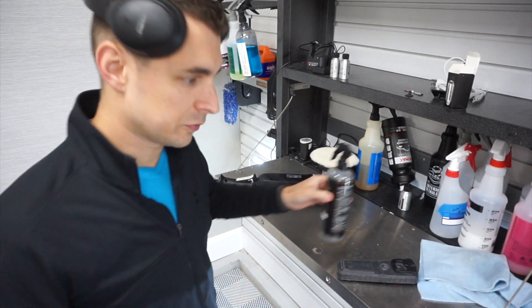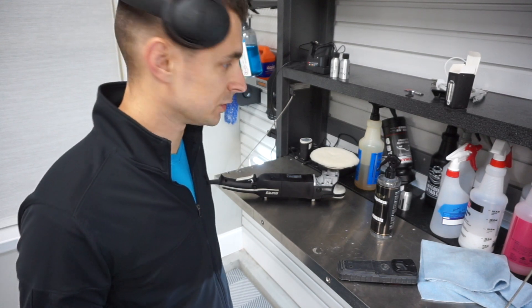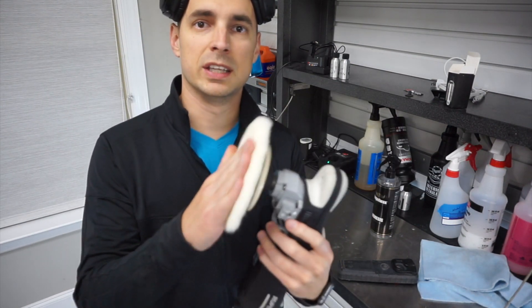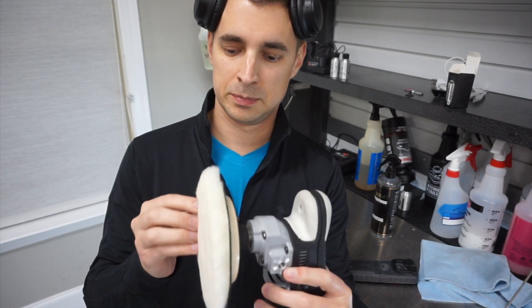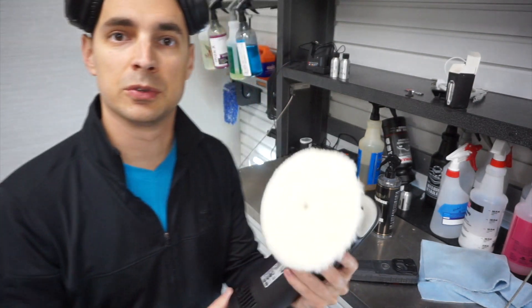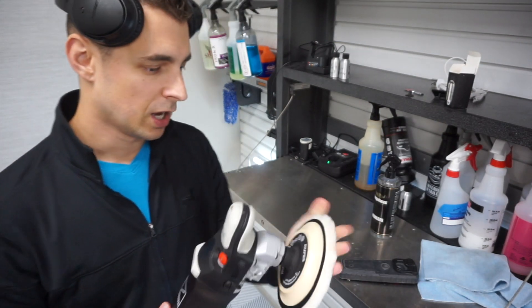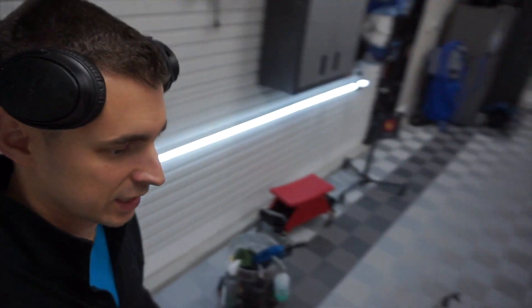So we're going to start working through this. I'm working my way through the Eurofiber pad line. I've been using all Lake Country pads, but Eurofiber has some good ones. This is their low lint wool, and I like it because the backing plate is almost non-existent — it's super thin. So all the force from the machine is going to translate to the pad onto the paint, which means it should cut really effectively. This is the Rupes Rotary — I'm going to try this on the hood, see how it goes. More than likely I'll get the Mark III. I have some other Eurofiber pads I want to try out as well.